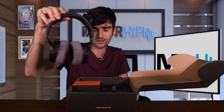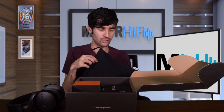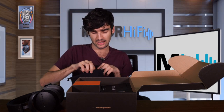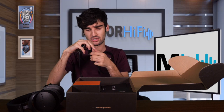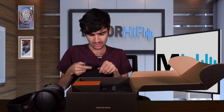Here are the headphones, and I'll quickly show you what's in the rest of the box. No surprises — it's the same things we get with the DT900 Pro X: a drawstring bag and two cables inside, one of which is 5.9 feet and one is 9.8 feet. They are both mini XLR cables with a 3.5mm termination and both come with quarter-inch adapters. That's all you get, and it's all you need really.